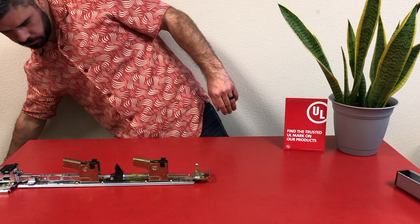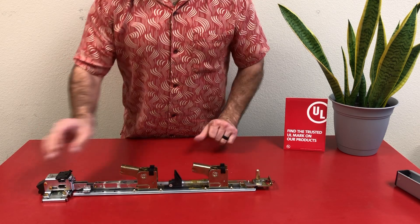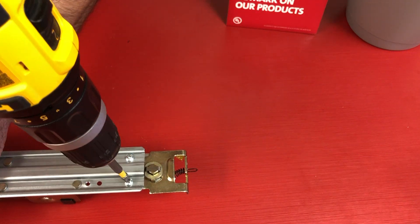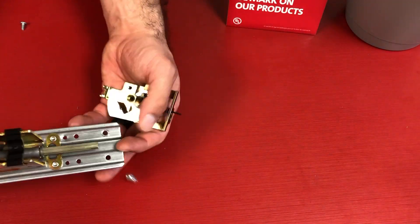Now we're looking at a familiar Command Access von Dupring base rail. This one has dogging, so I'm going to flip it over and remove the two screws holding the dogging assembly in place. Now I can discard all of those — we no longer need them.